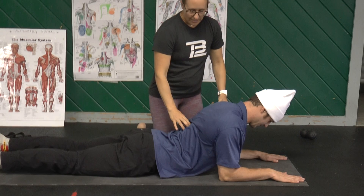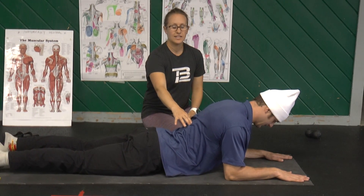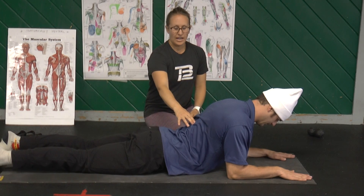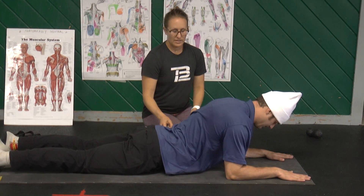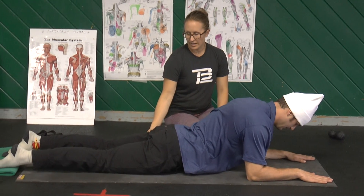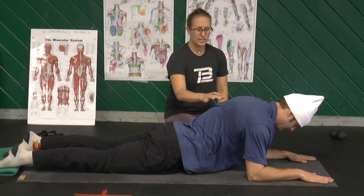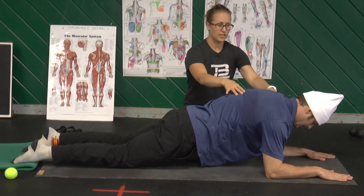He is going to inhale and lift his belly button. He's going to exhale and keep it lifted. Then he's going to inhale to the top of his pelvis. He's going to exhale and keep that lifted. He's going to inhale to the middle of his thigh. Exhale, keep it lifted. Inhale to the knee. Exhale, keep it lifted.